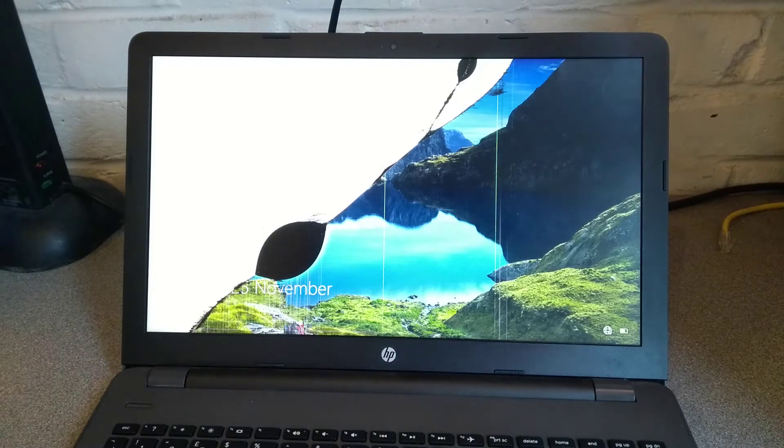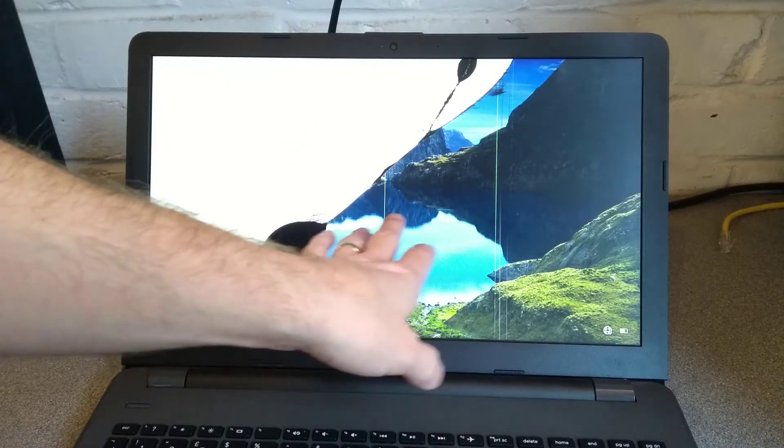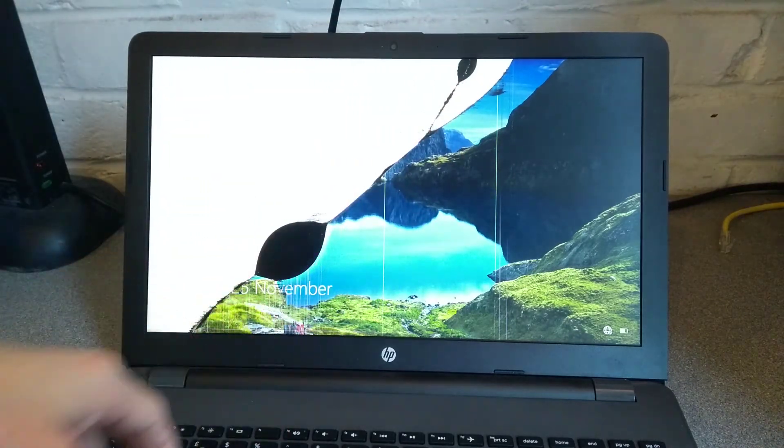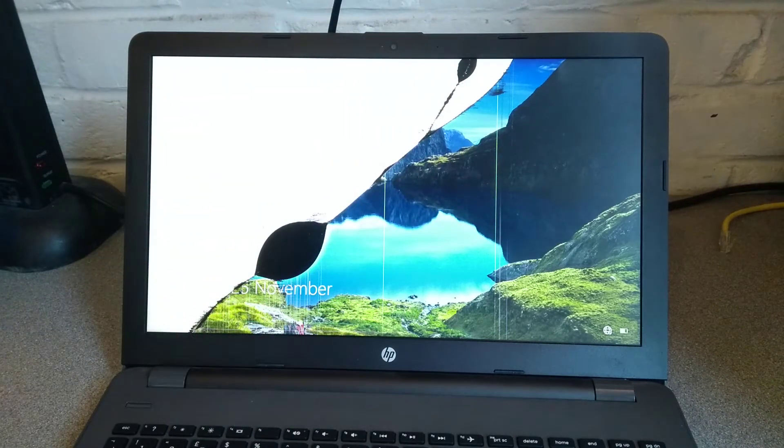Hello everyone, this is a video on how to change the LCD panel. As you can see on this one, it's been quite substantially damaged on this HP 250 G6 laptop or notebook computer, otherwise known as part number or model number 1WY97EA, and then in the UK they've got a hashtag or hash ABU on the end.